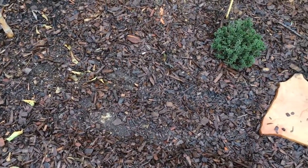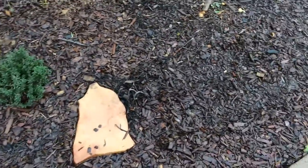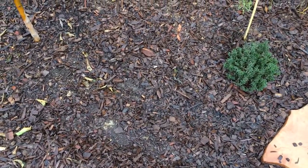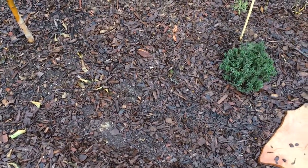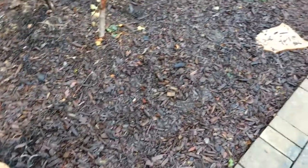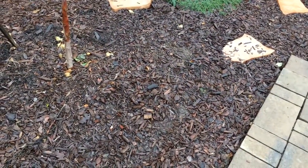Obviously that means it loves nitrogen if it's growing like that. So this area gets a good dose of compost tea or seaweed extract. I don't use any chemical fertilizers at all. We'll see how this goes. Alright guys, see ya.